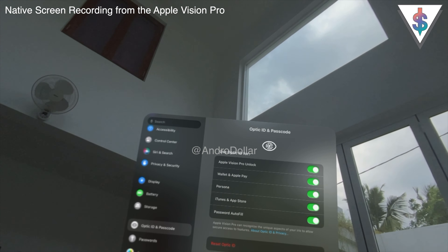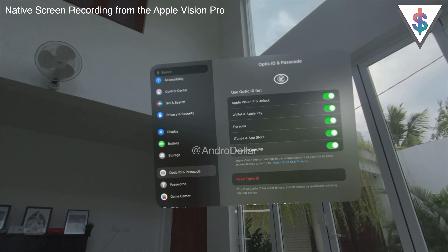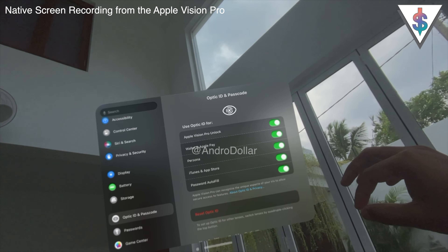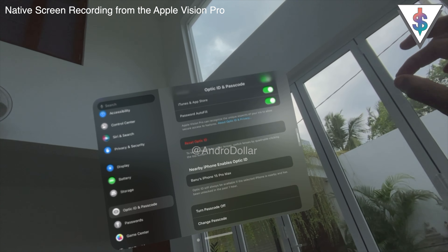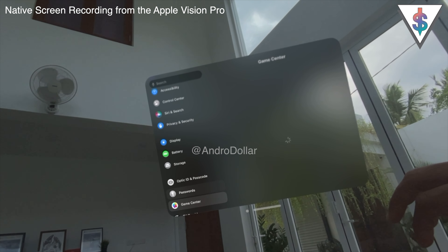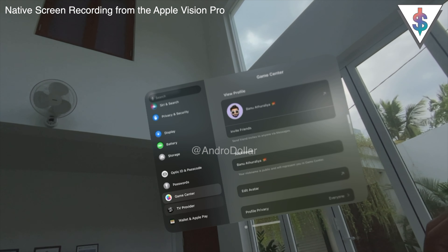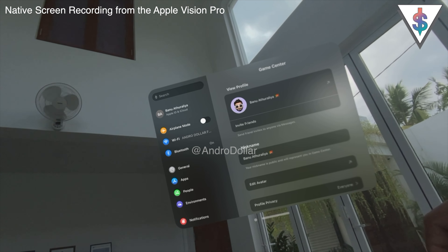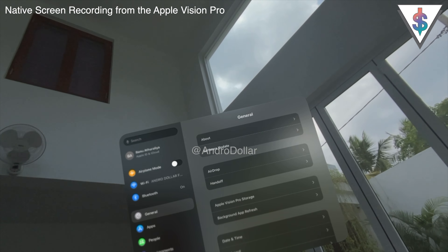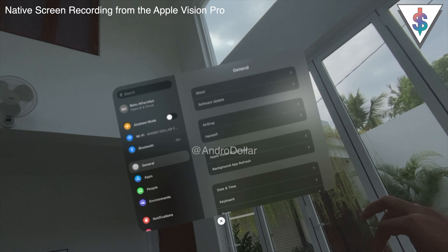Next is Optic ID — think of it like Face ID but using your eyes for the Vision Pro. As soon as you wear it, it automatically recognizes your eyes and unlocks without needing to enter a passcode. Optic ID is also used for authentication in other scenarios. Further down we have Game Center settings, TV Provider, and Wallet & Apple Pay — though Apple Pay isn't supported in Sri Lanka, so there's no point exploring that. That covers the VisionOS 1.0.3 settings.